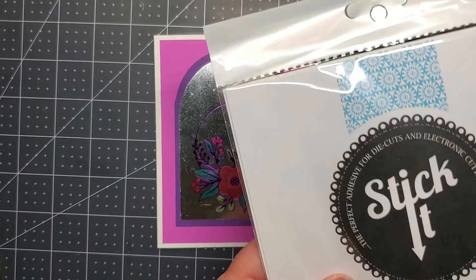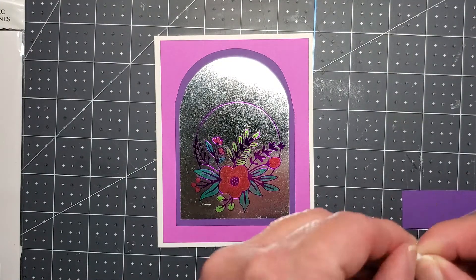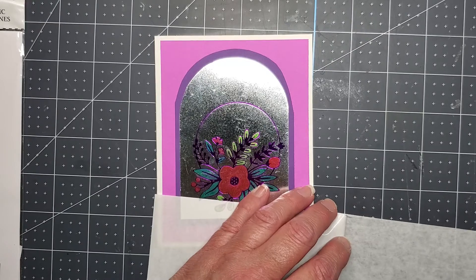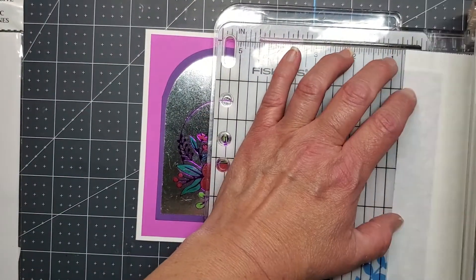I'm going to use some Stick It — this is some double-sided adhesive — and I'm going to use it on this purple paper to cut out the words Merry Christmas. This is another die set from last year from Spellbinders.